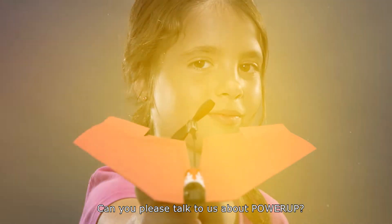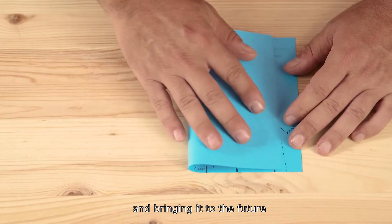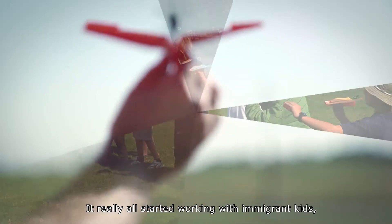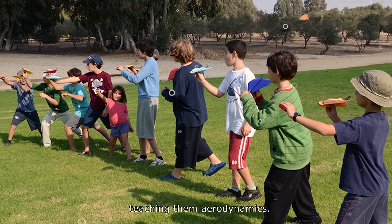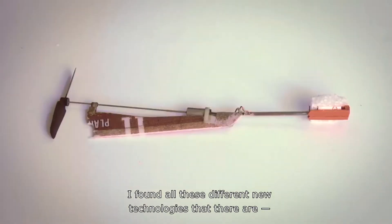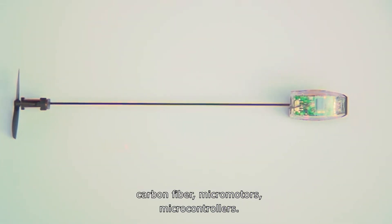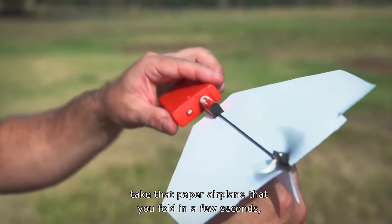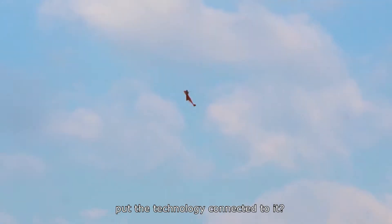Power Up is all about taking the classic paper airplane pastime and bringing it to the future by connecting technology to that very simple paper airplane. It really all started working with immigrant kids, teaching them aerodynamics. During my research, I found new technologies — carbon fiber, micromotors, microcontrollers — and it just came to me, a eureka moment: what if we take that paper airplane that you fold in a few seconds and connect the technology to it?